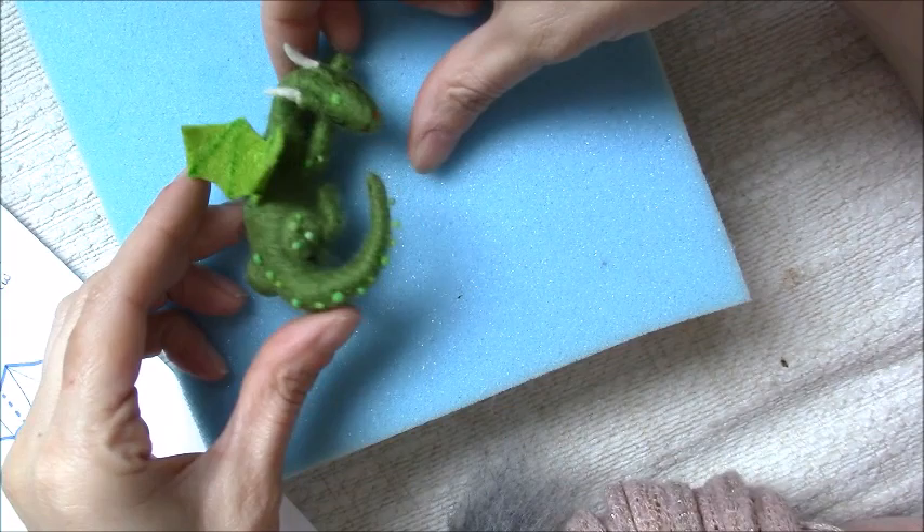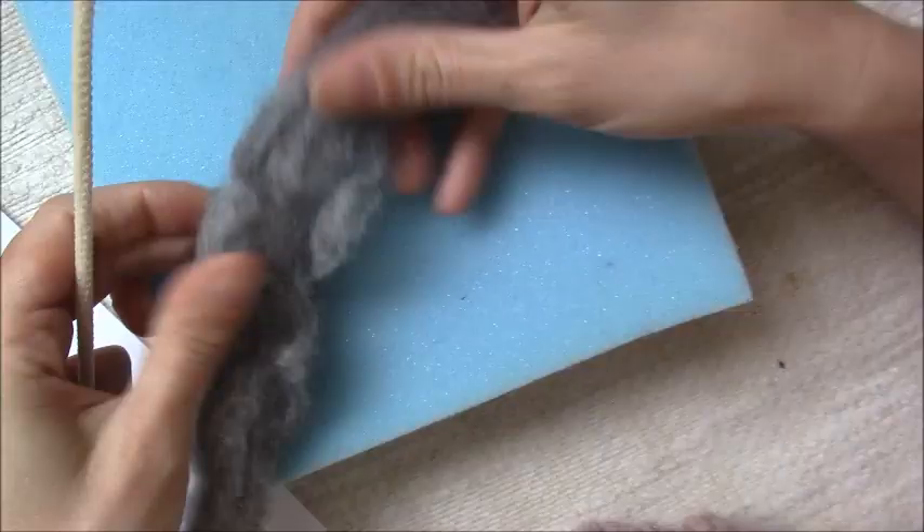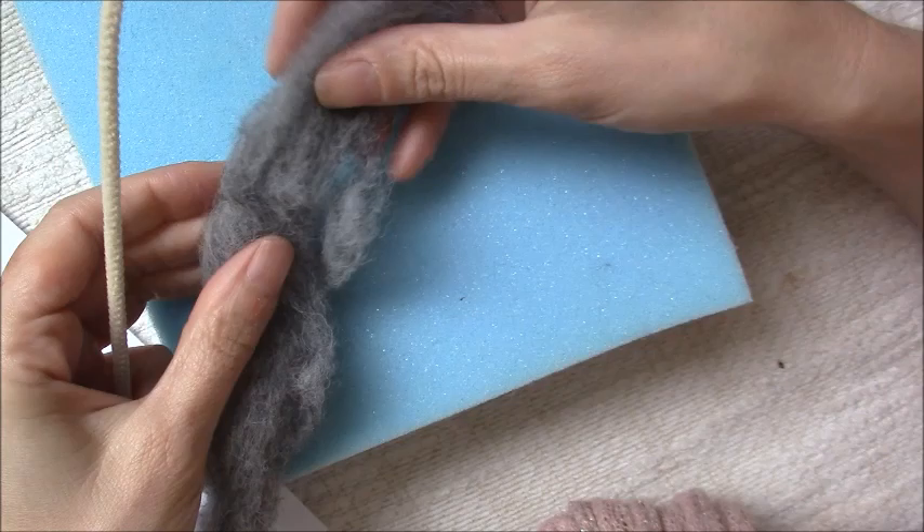Hi everyone, today I'm going to be making a little sleeping dragon. I'm going to put it together using the Wishing Shed Needle Felting Sleeping Dragon Kit. So instead of using green wool for this dragon, I've swapped it for this nice grey colour.